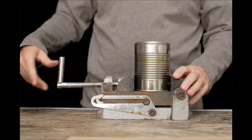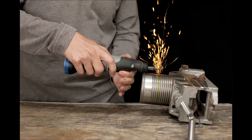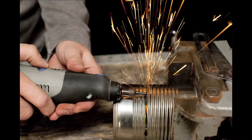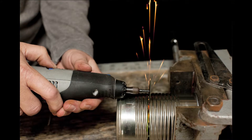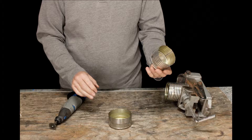My name is William Gerstel. The soup can stove is for backpackers. It actually works better than many of the backpacking stoves that cost a lot of money.